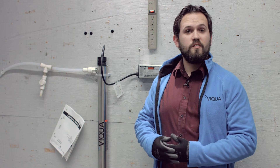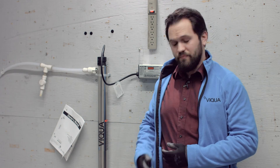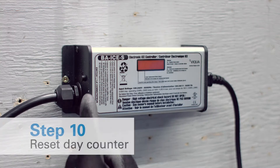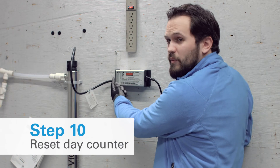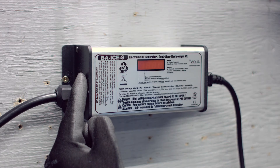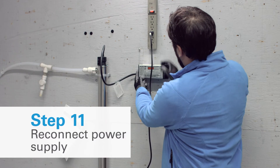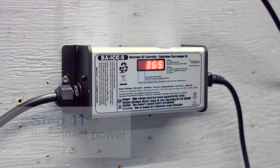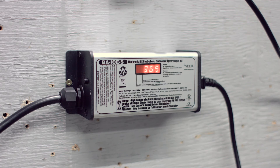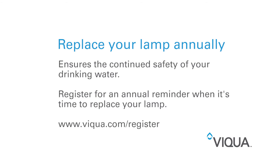Now that you've installed your new lamp, the next thing you need to do is power the UV system back up. Before you connect this UV system to power, you're going to want to hold down on this reset button on the side to be able to tell it that you've replaced the lamp. So while I'm holding this button down, I'm just going to plug it in and you're going to see the screen shows R-S-E-T. Once it shows R-S-E-T, you can let go of the button and it'll show 365.